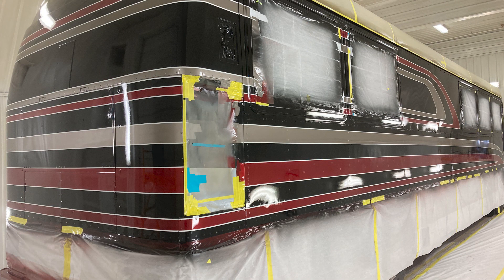The coach is now cleared with the first coat of clear. It is in the drying stage and we will go back and do at least two more coats of clear on it before we're done.